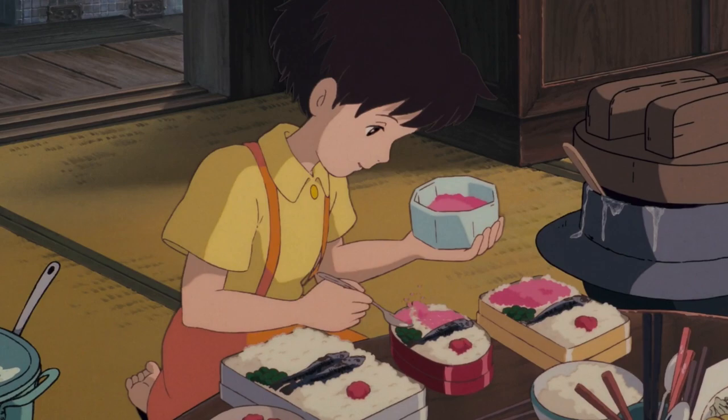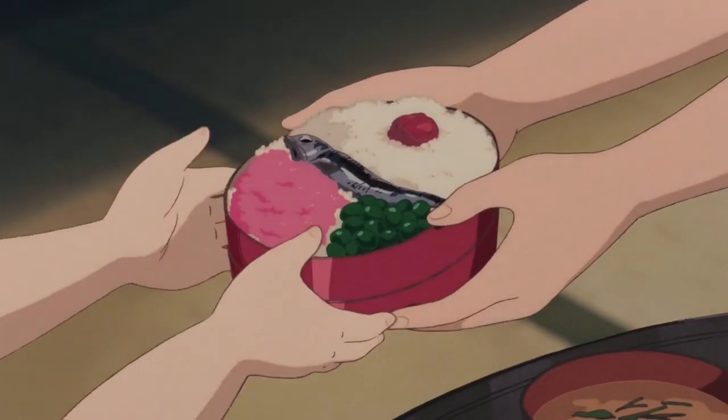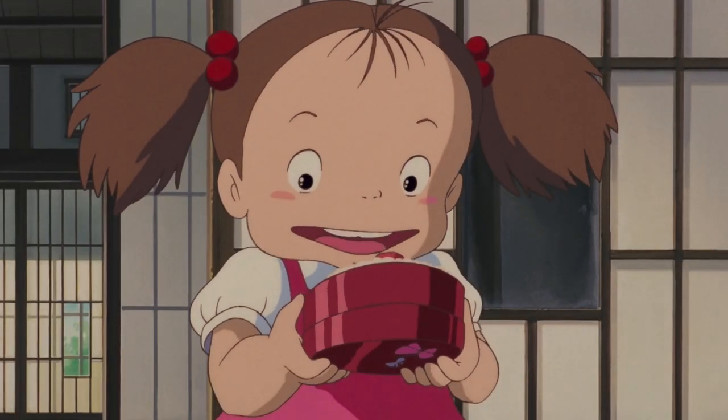Tonari no Totoro, or My Neighbor Totoro, was one of my favorite movies growing up and today I'm going to show you how to make Satsuki and Mei's bento. It's a really simple bento to make, but before we get into the recipe I wanted to go through the ingredients really quickly since they might be unfamiliar for those of you who don't live in Japan.